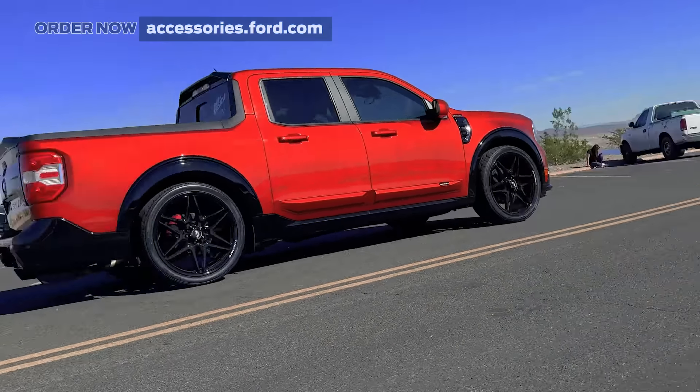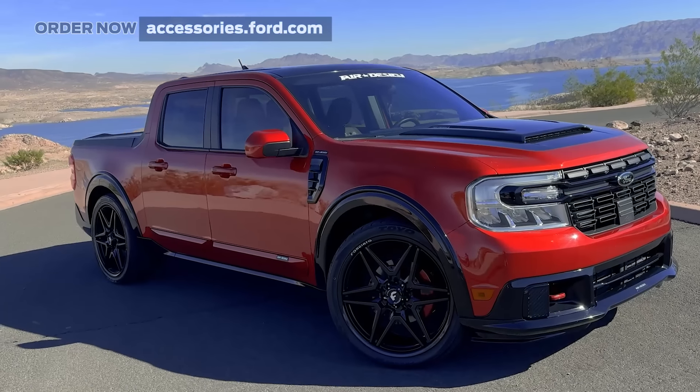Introducing Air Design's street body kit for the Ford Maverick. Let's hear what our customers have to say about it.